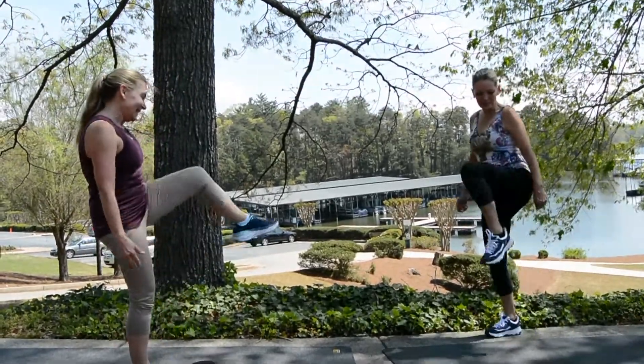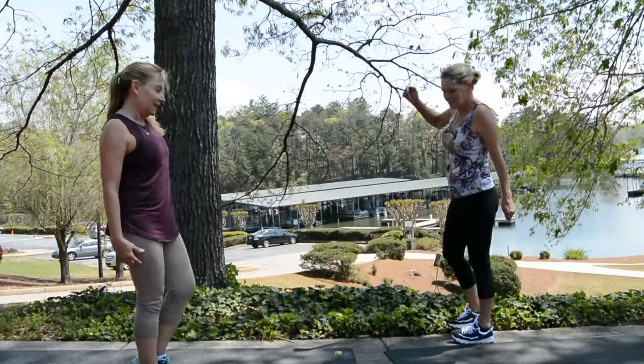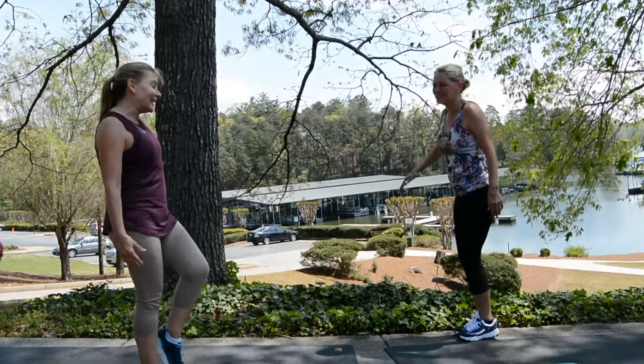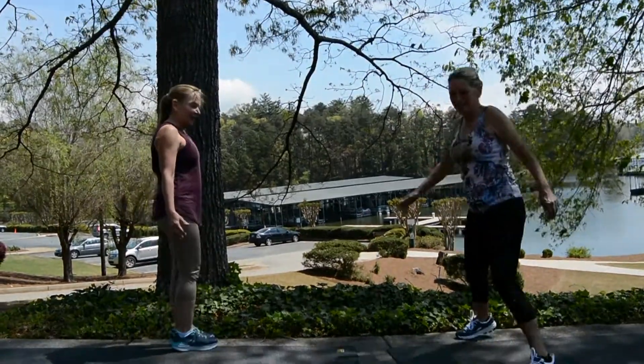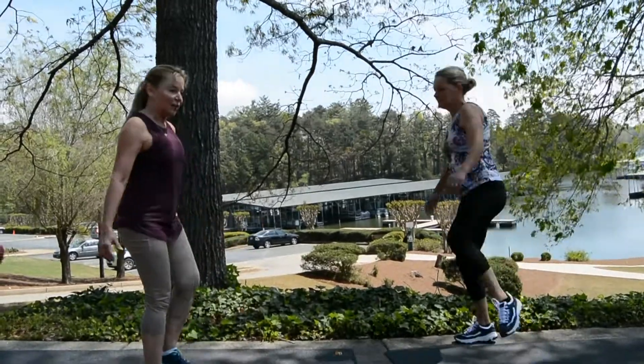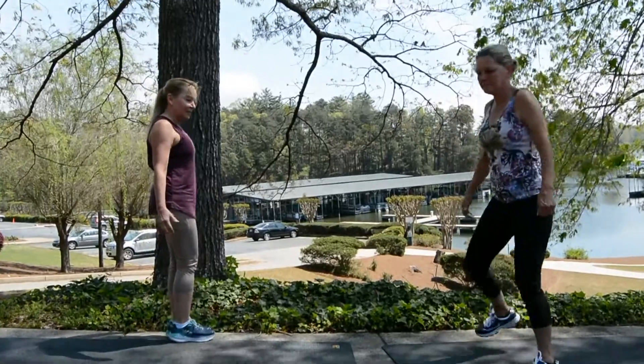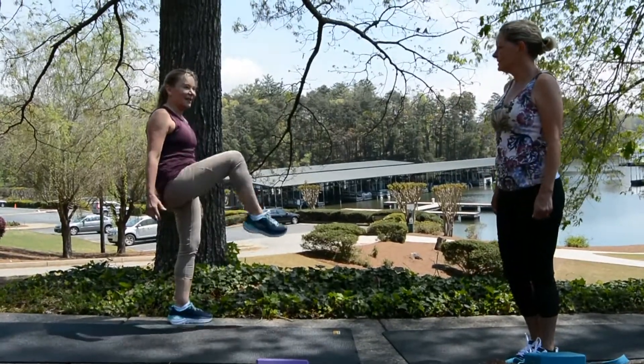I'm on a hill a little bit — I'm going down here. That's something you need to watch out for when you're outside: try to make it as level as you can. We chose a beautiful spot at Michelle's expense.